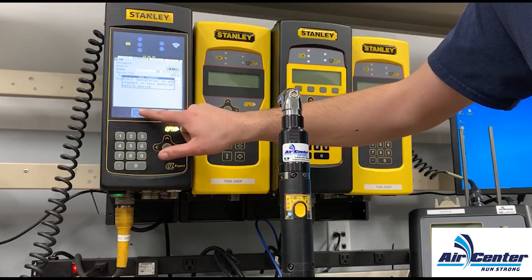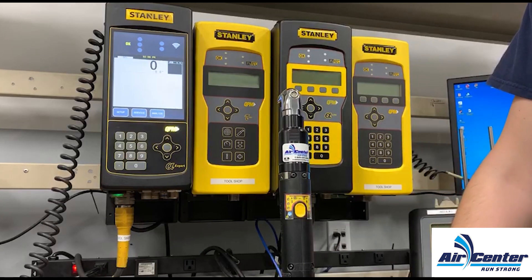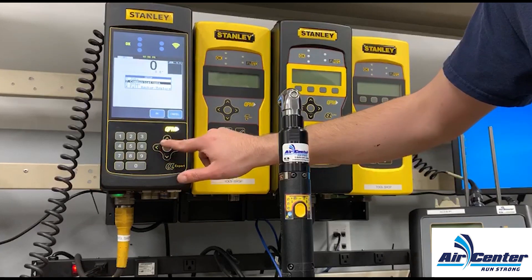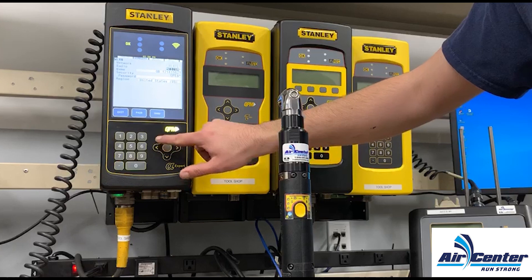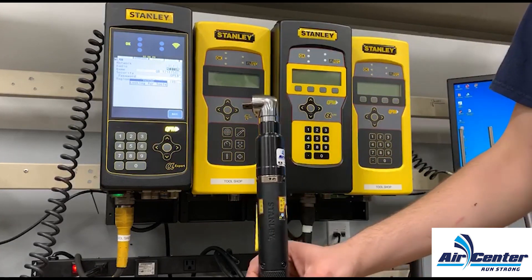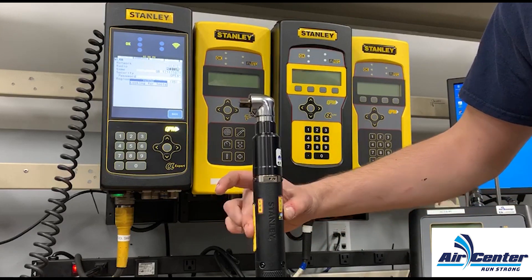Select yes, select exit. We will then re-select communications and we'll select pair. We will then take our tool and press the lever style button and top button at the same time to initiate pairing on the tool.